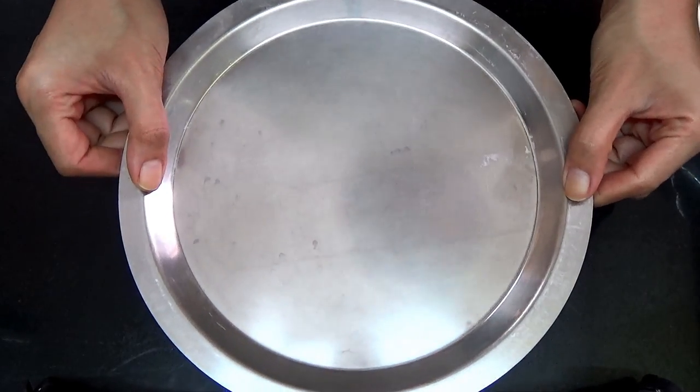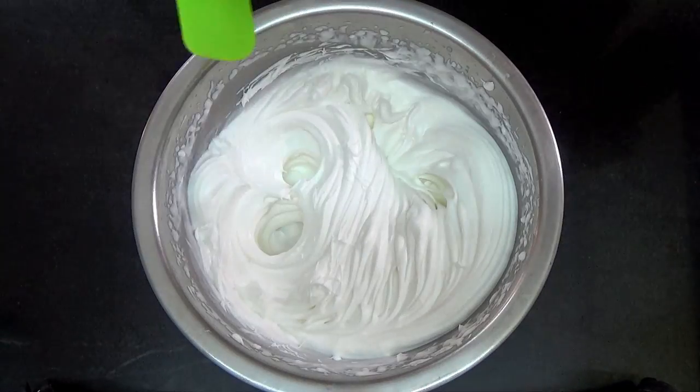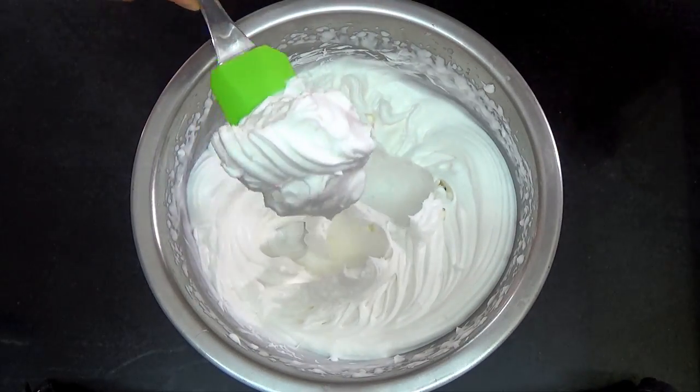Then cover this and refrigerate for 15 minutes, and that's it — your whipped cream is ready. Then you can use it as required. If you want to sweeten the whipped cream, you can add powdered sugar just while you're whipping it.